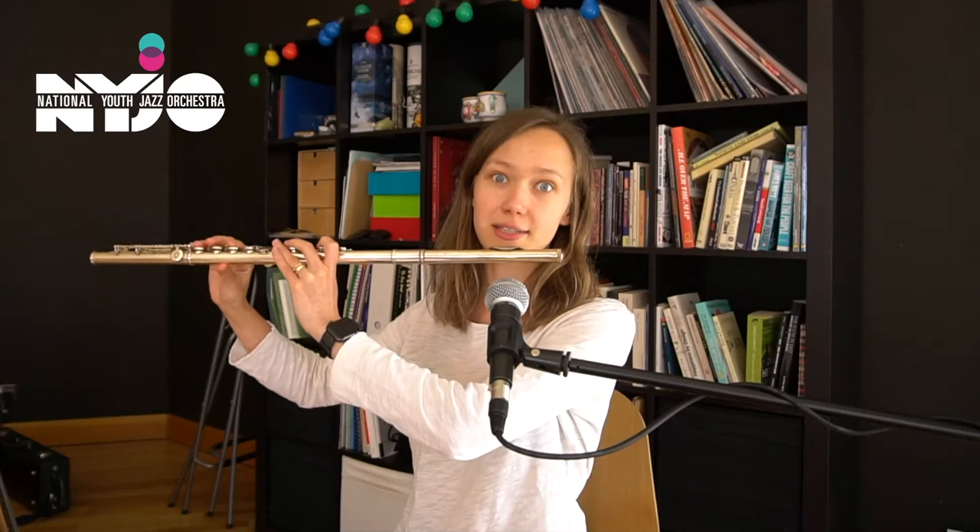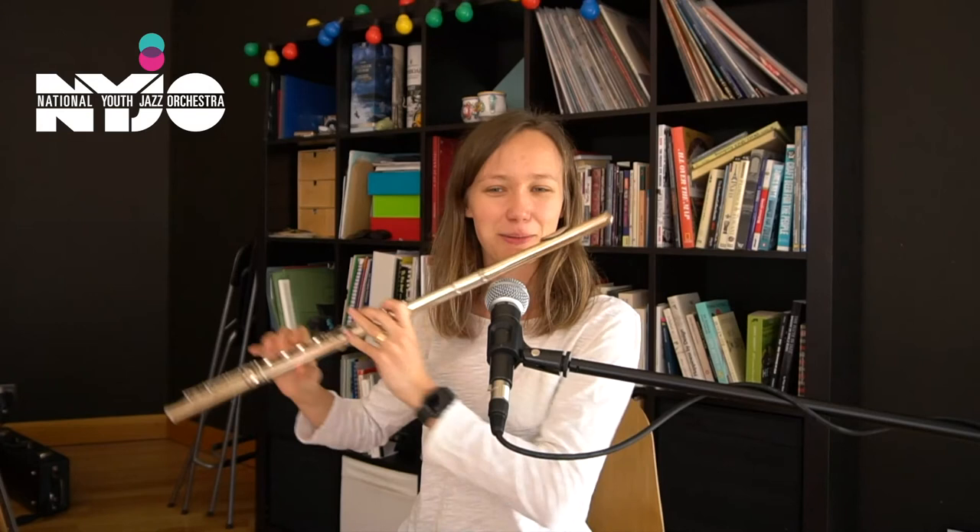You can notice that I'm not really using vibrato and that I'm using accents a lot more. If you were playing this in a classical style, maybe you would try to make it a lot more smooth. But in jazz, we are trying to make it a little bit more cool.